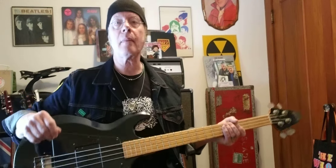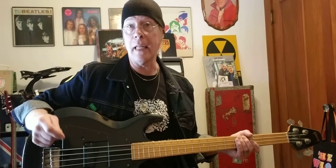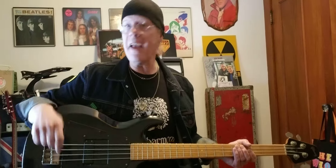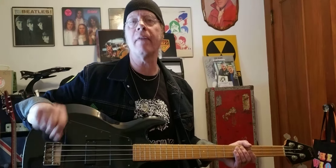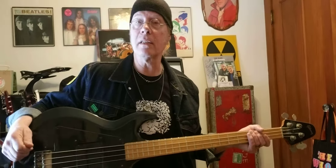Being a big Kiss fan, I always liked the Grabber. I had a G3 years ago — I wanted an EB3 and got sold a G3, so it never really went over with me. The fascinating thing about this series is how Gibson did a complete about-face from everything they'd ever done bass-wise. There was no mahogany; they went to bolt-on necks and full scale — very Fender-like in construction and design.